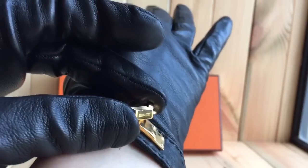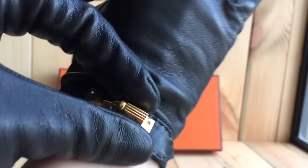If you look at the lock on the right hand, the Hermès logo is actually on the right-hand side of the lock, so it's kind of upside down relative to what you might expect.